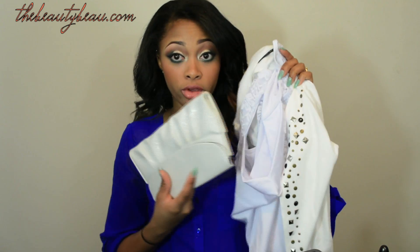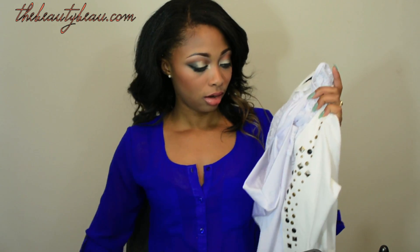Everything I got was white — everything. So the first thing I'll show you is, I guess, the cardigan.